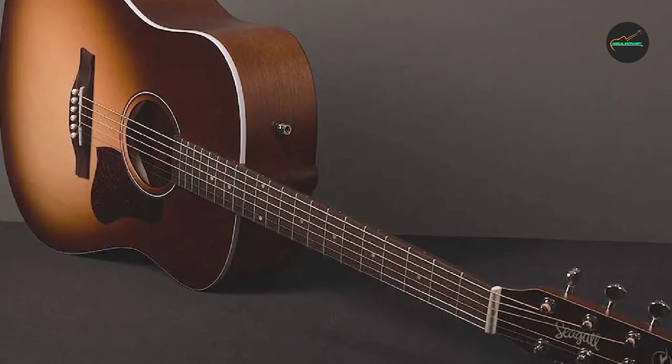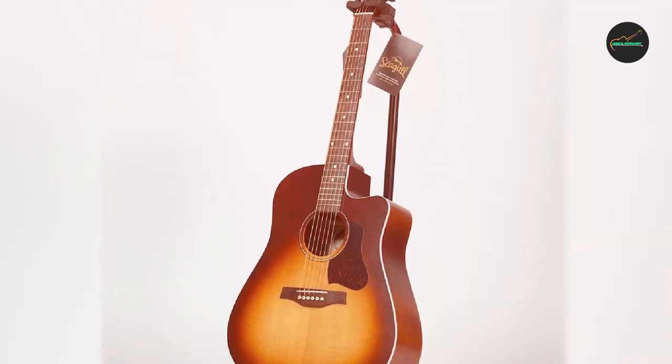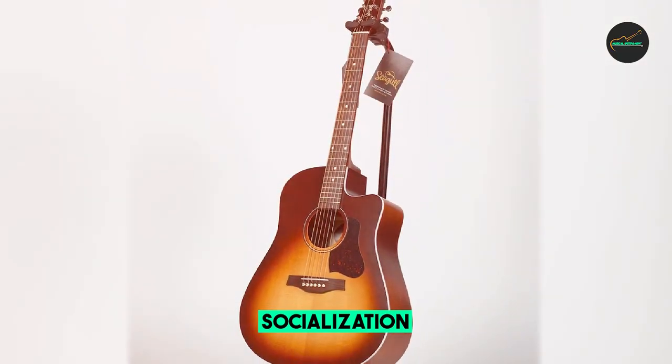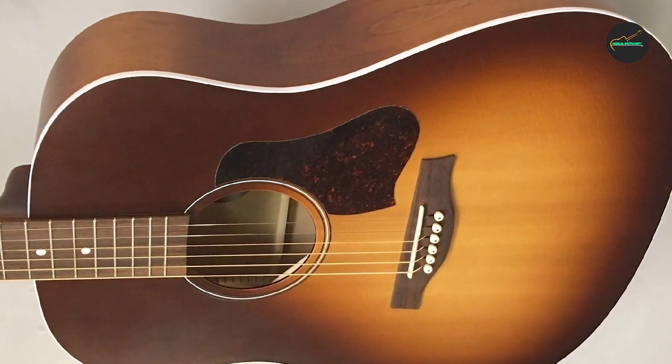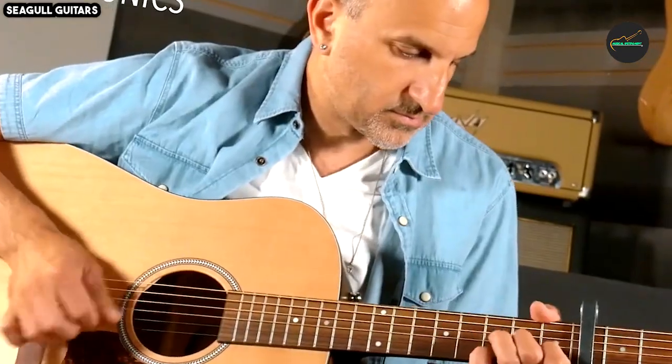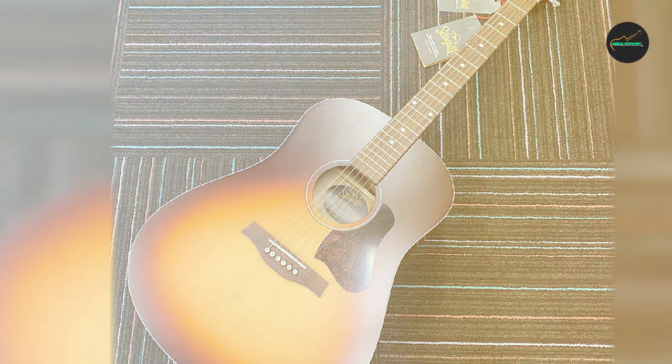The Entourage series is known for its excellent playability, and the Autumn Burst is no exception. The slim, comfortable neck and low action make it easy to fret chords and play intricate fingerstyle patterns. Whether you're a beginner or an experienced guitarist, you'll find this guitar enjoyable to play.